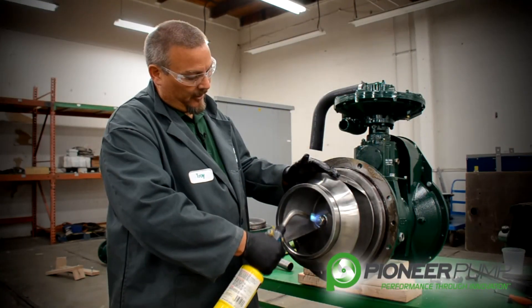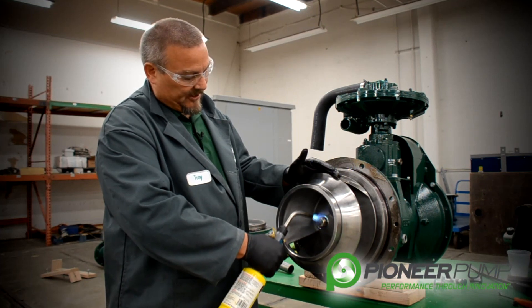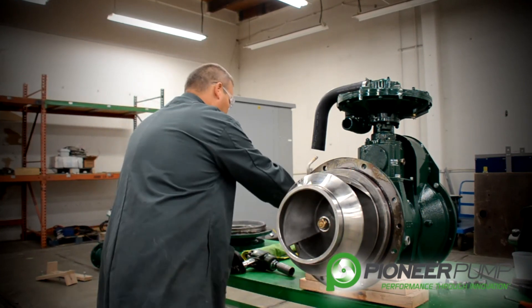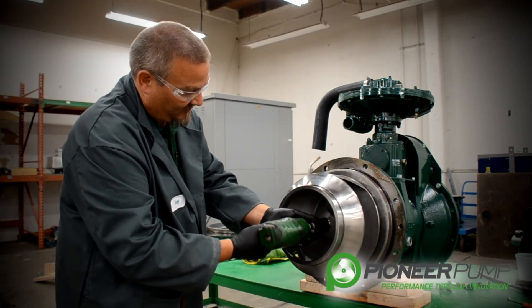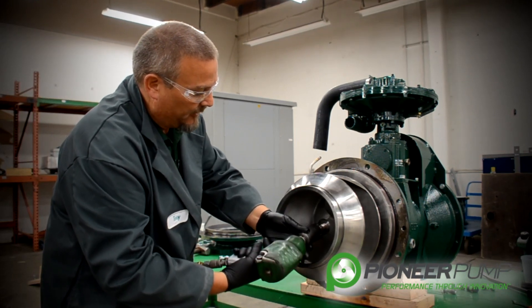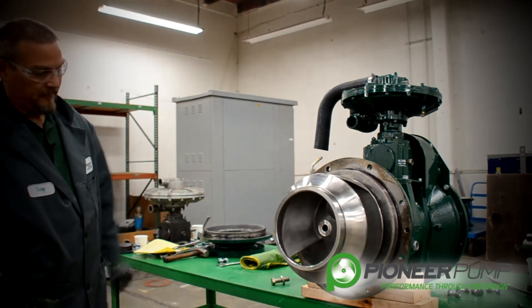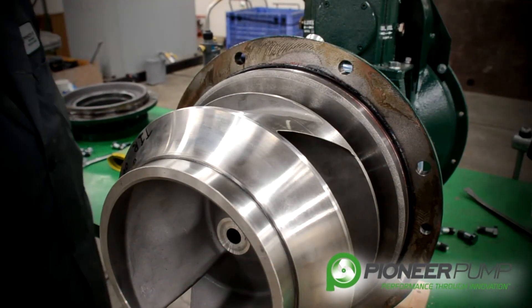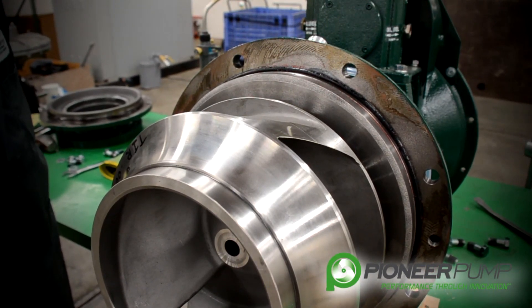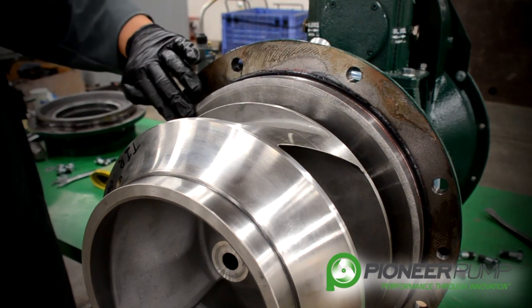Now we're going to remove the plug. Upon removal of the impeller, we must first heat up the impeller lock screw. The impeller lock screw has thread lock on it and needs to be loosened up for easy removal. Be careful of the lock screw after you have heated it — do not touch it unless you have proper gloves to handle the hot impeller screw. For demonstration purposes today, we are using a new pump. Depending on the length of service, you may find the impeller difficult to remove. If this is the case, we recommend using two wedges between the back plate and the impeller to assist in removal.